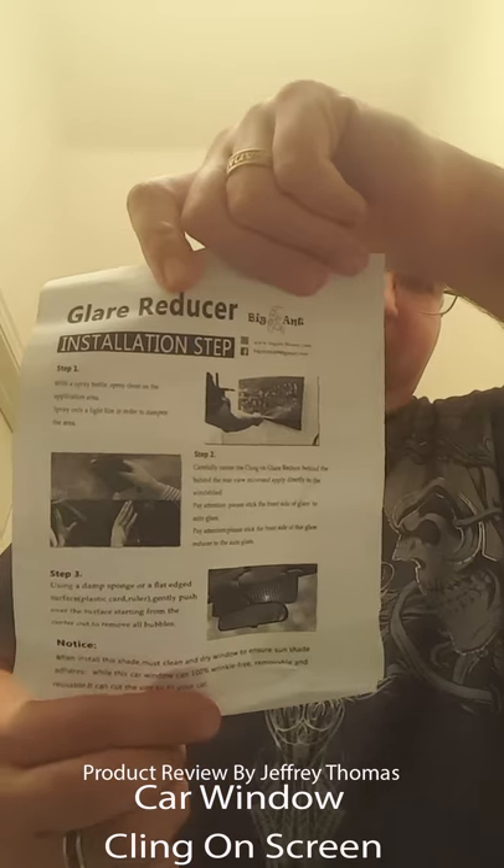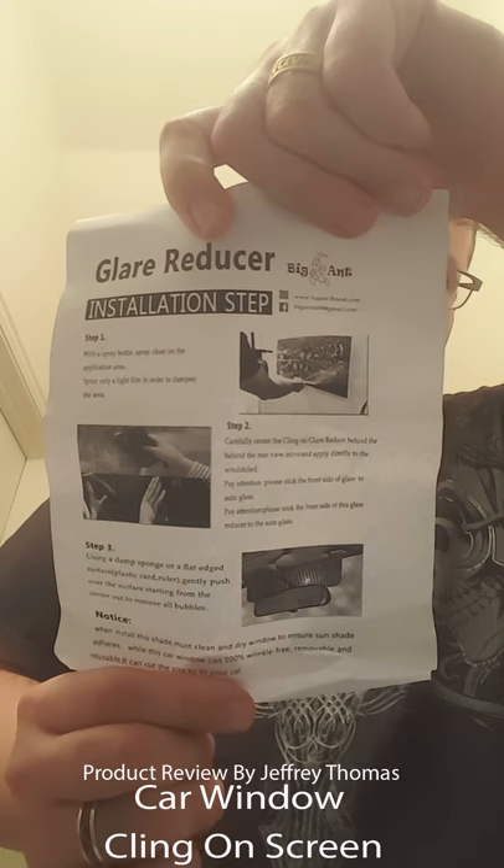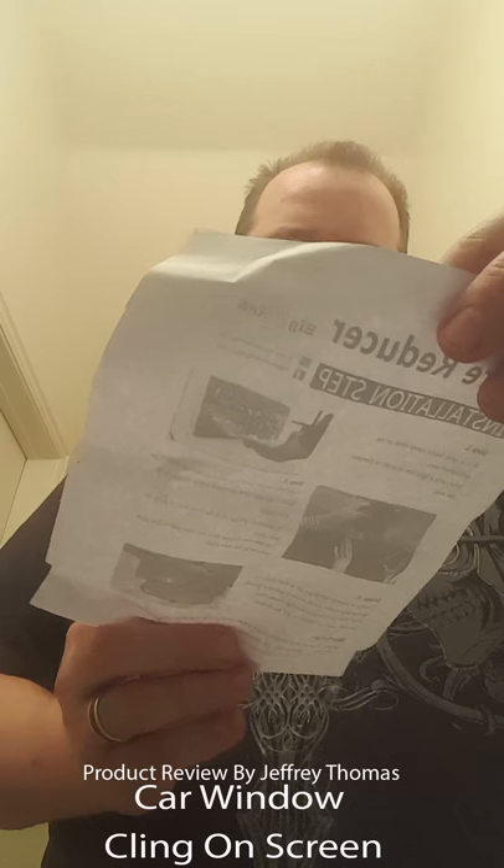You just peel this off after you clean your window well and have prepared it for the shape where the rearview mirror is at. This is static cling, so the instructions right here will tell you how to install and take care of it. It's very simple — you can see it gives a good example of what this is going to look like.